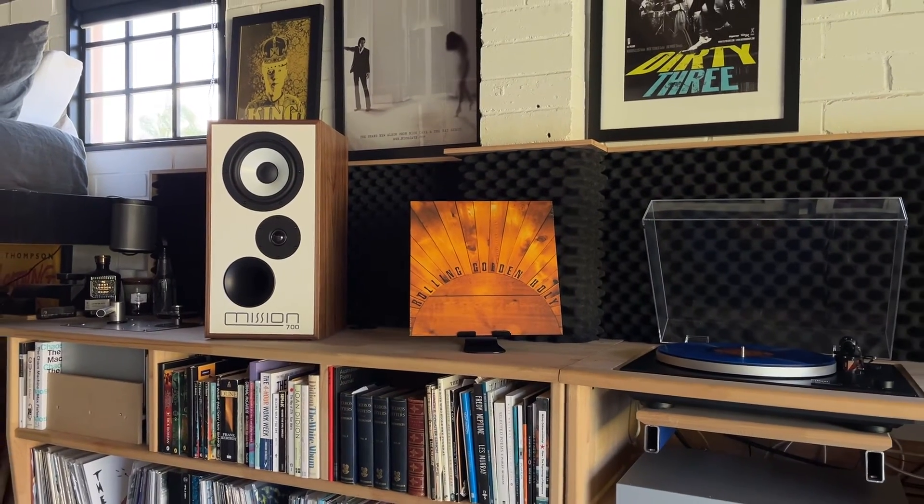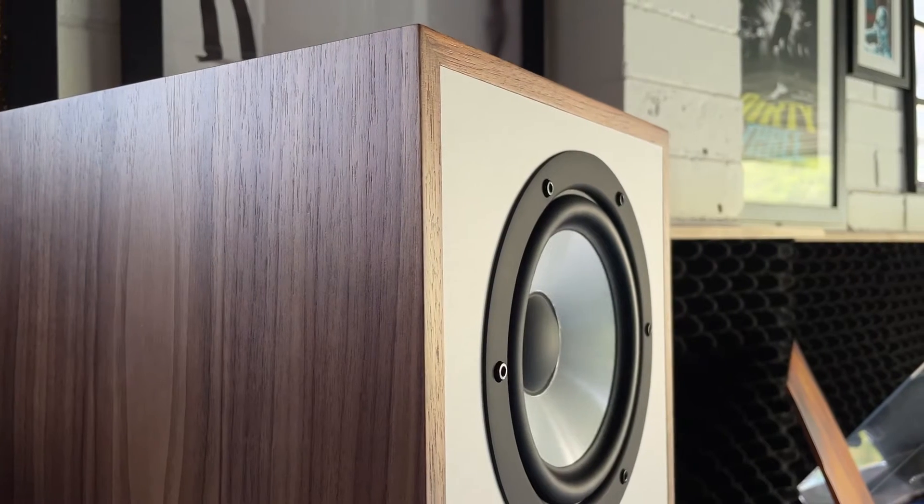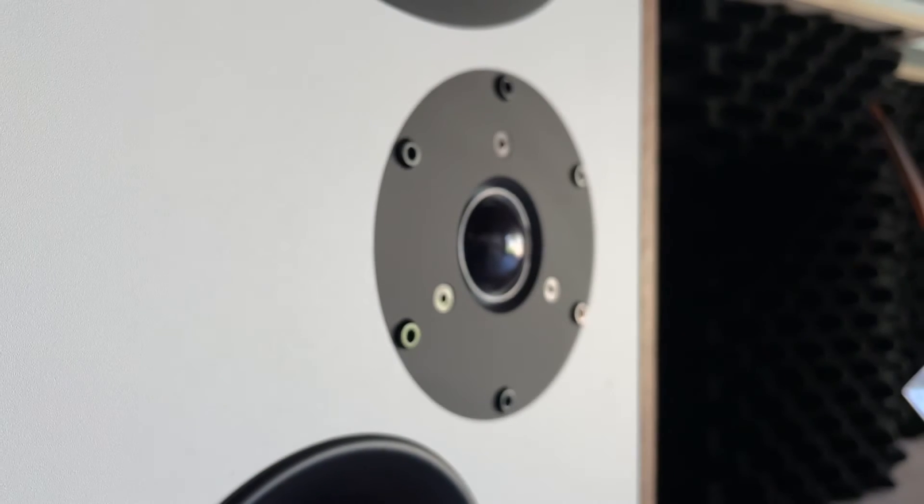This two-way vented box stand-mount loudspeaker features a 165mm mineral-loaded polypropylene mid-bass driver married to a 25mm microfiber dome tweeter, available in two hand-veneered timber finishes with optional speaker stands. Mission 700 is a true modern icon.